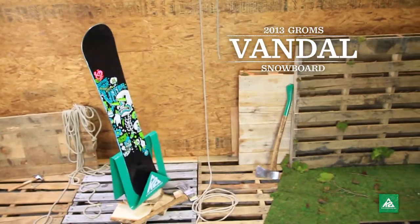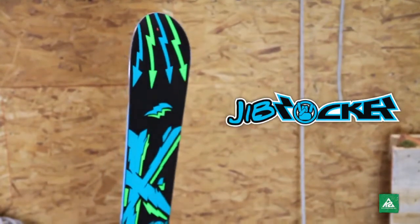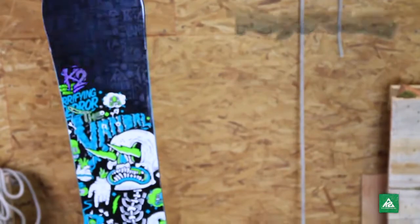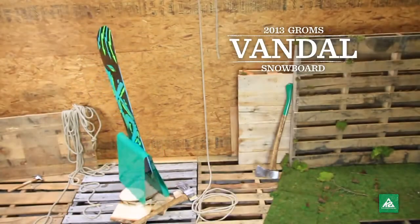Blast out freestyle fun with the 2013 Grom's Vandal. Built like a sugar buzz springtime slushy day on the mountain, the jib rocker loaded Vandal is all energy and pop that encourages progression and pint size fun. Combine that with hybrid tech construction and you've got a light swing weight that once they really get down on the mountain.